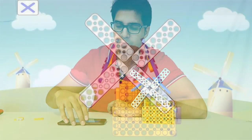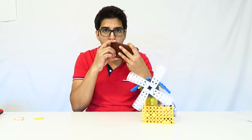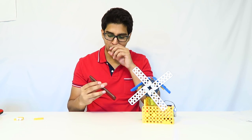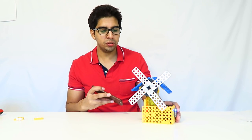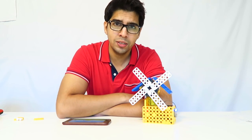Now that we have the windmill built, let's try the feature where blowing into the phone causes the windmill to spin. It's actually using the sensor in your microphone — and there it goes, spinning! That is so cool. It's a really unique and interesting feature of the windmill model. Let's go ahead and build the car now.